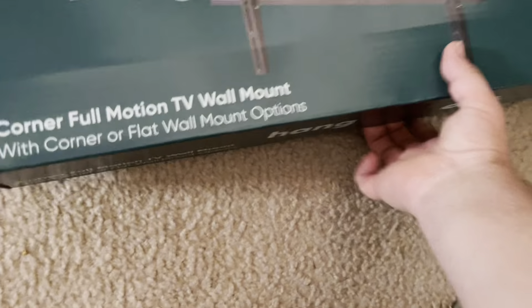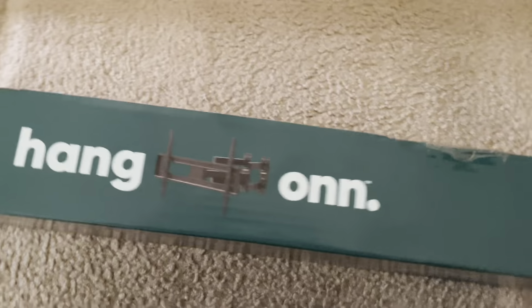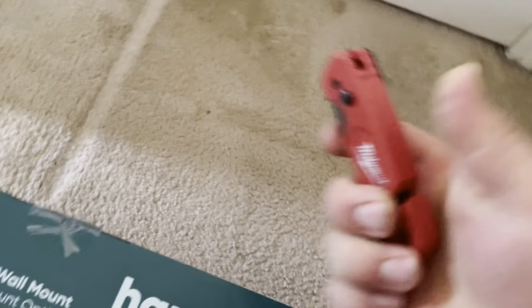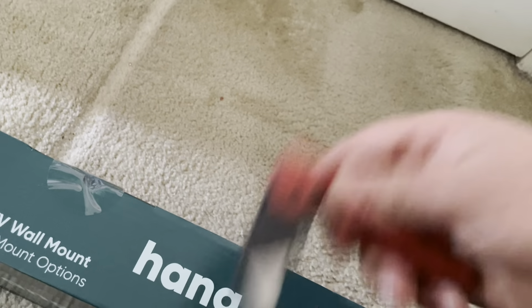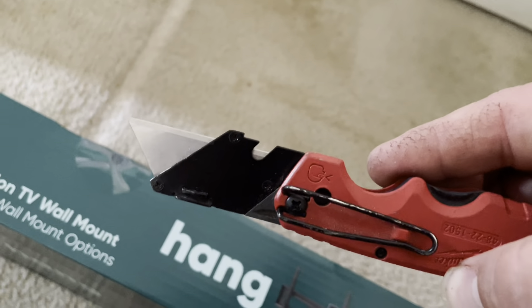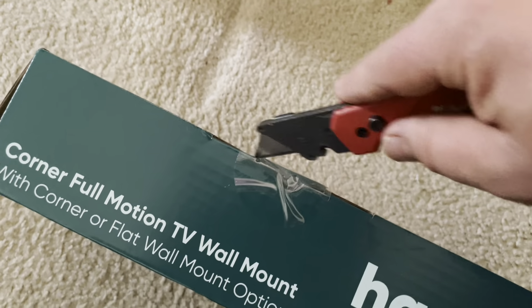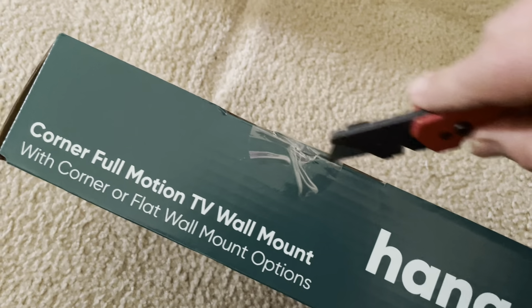So this is the TV mount. We're going to try one more time to open this, and then we're going to open it with this blade and see what is in the box. As you can see, I'm going to cut the tape they use to secure the box.